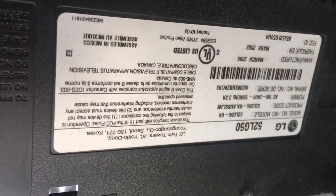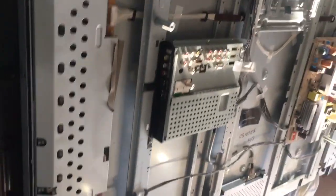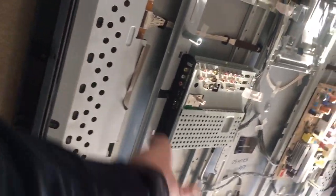Hello YouTube, here's another parts list on this 52-inch LG. Here's the make and model — take note of the suffix because they are different from one version to another. Here's a picture of the whole television.